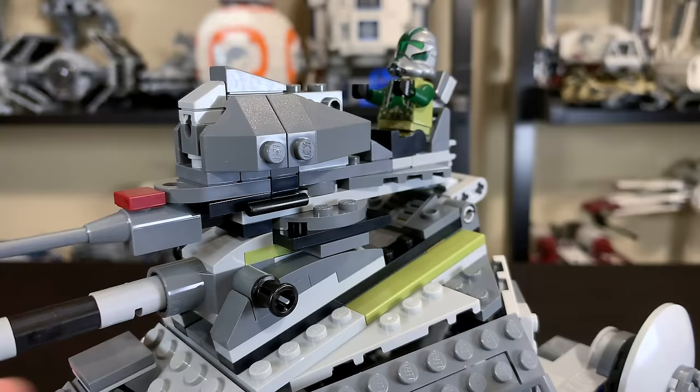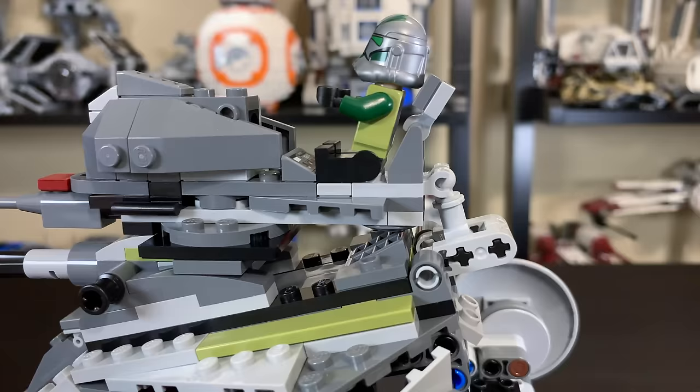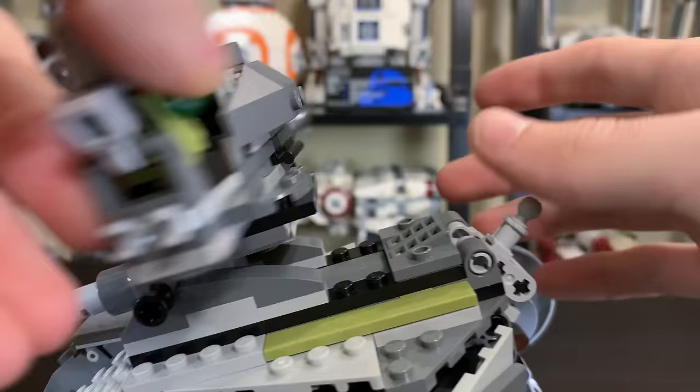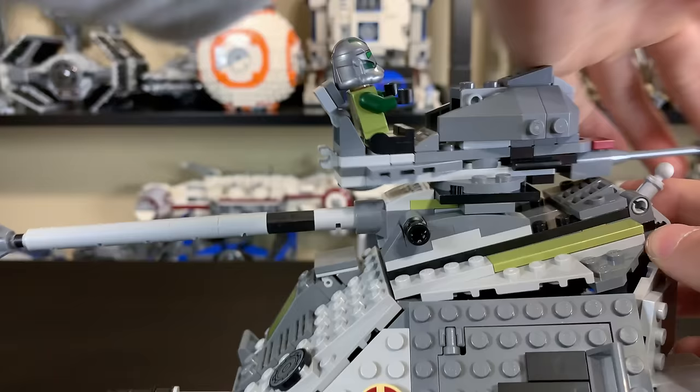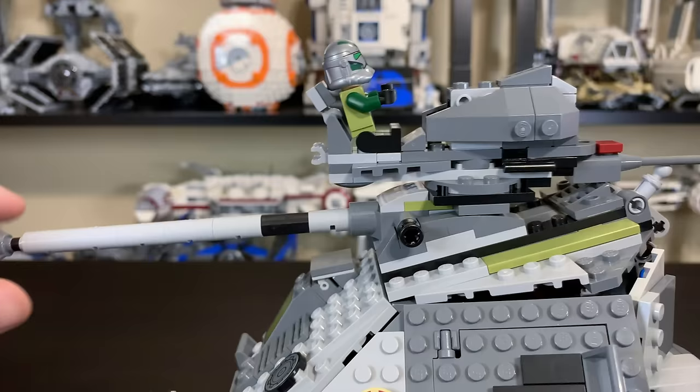The cannon clips in on the back so it can't get away, but if you really want to unclip it and free it to move around you can. You can get a lot of posability out of the cannons — moving this one up and down, and you can also move the other one left to right with 360 degrees of rotation. It just barely stays out of the way, but it does stay out of the way.